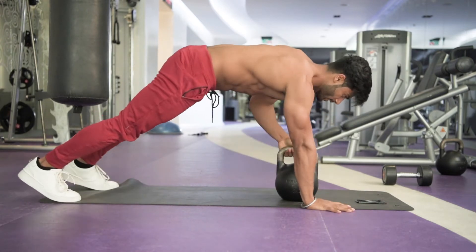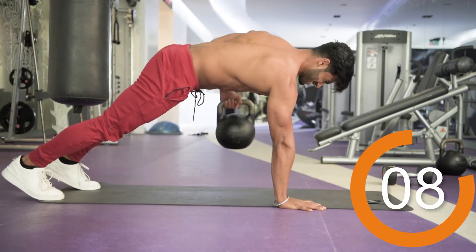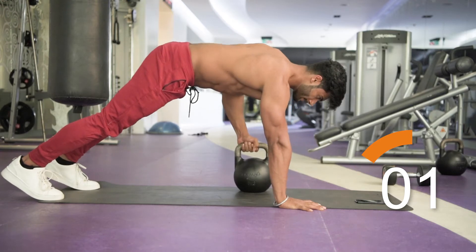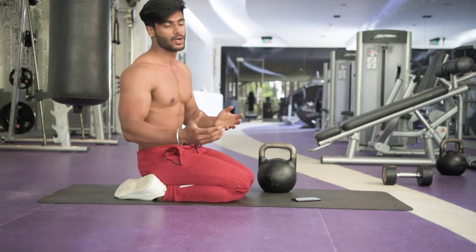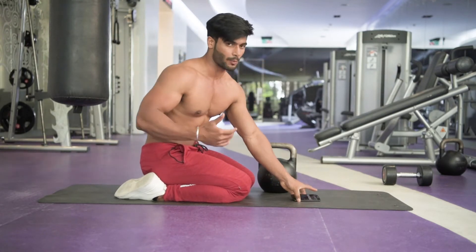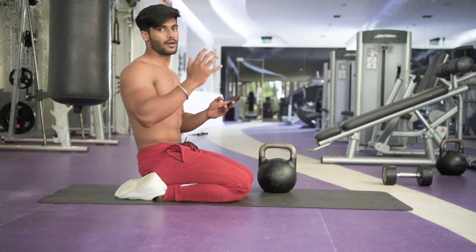Now change. 5 more, 4, 3, 2. So basically I'm doing a little bit more because I'm explaining. Otherwise you have to do 30 seconds and 10 to 15 seconds rest. I'm feeling the muscles working — going slowly and doing the proper exercise. Third exercise is complete.